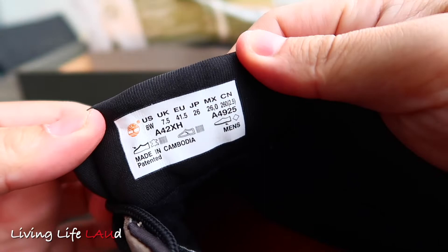This pair of chuckers are made in Cambodia. Taking a further look at the insole, it's a really nice bright orange, synonymous with the Timberland colour scheme.